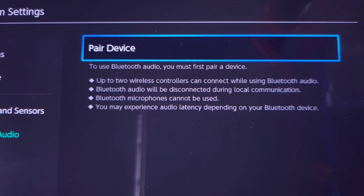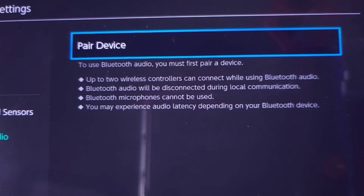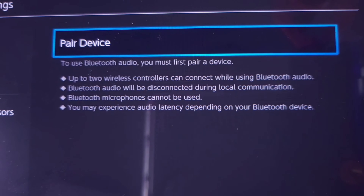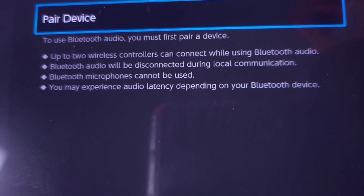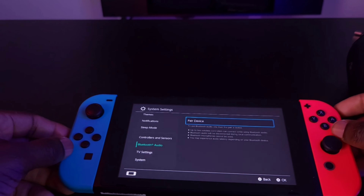It lets you know right here: to use Bluetooth audio you must first pair your device. The rules listed are: up to two wireless controllers can connect while using Bluetooth audio; Bluetooth audio will be disconnected during local communication; Bluetooth microphones cannot be used; and you may experience audio latency depending on your Bluetooth device.